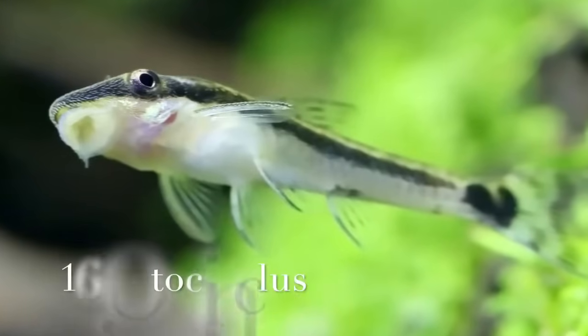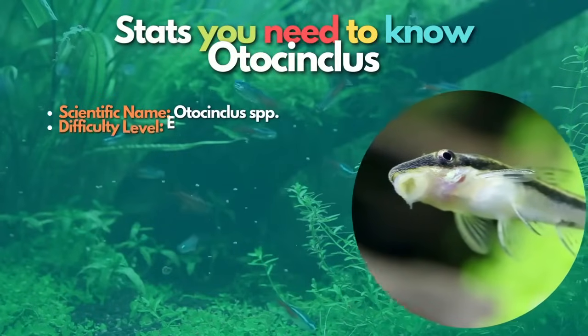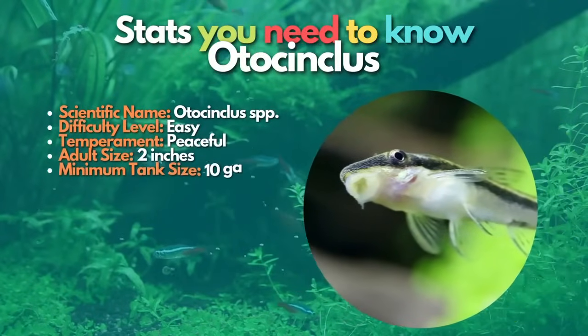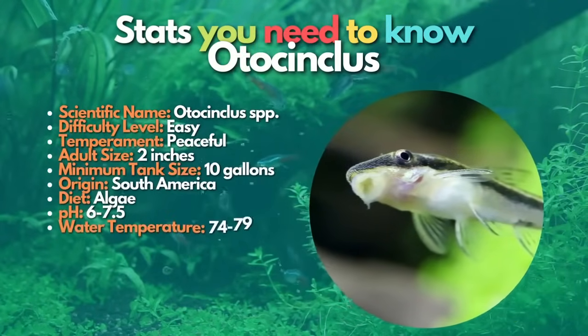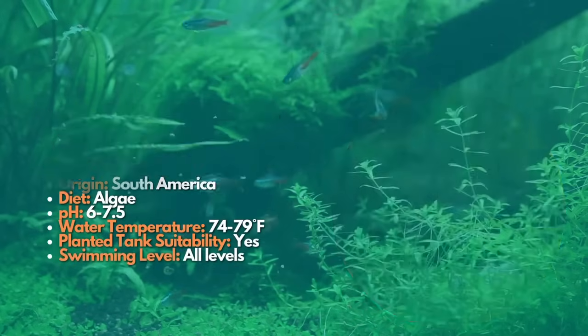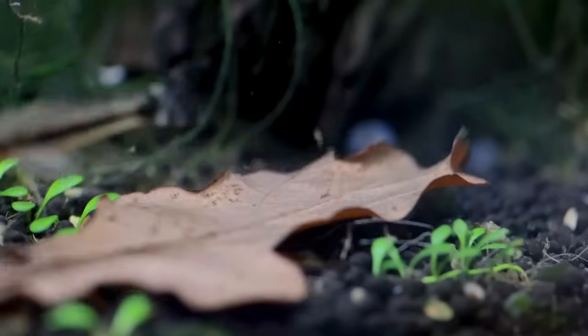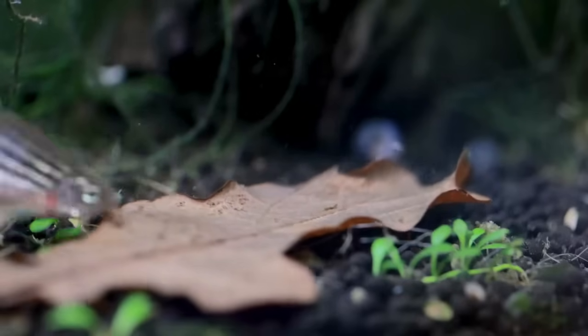Now let's learn about otocinclus. These little sucker fish feed on algae, which helps to keep the glass, plants, and other surfaces clean in your tank. It's fascinating to watch them feed as they stick to the glass, but they will also swim around in the mid-water of the tank if kept in a school of at least six fish. Otocinclus are great fish for the planted aquarium but should not be added to tanks that do not produce algae.